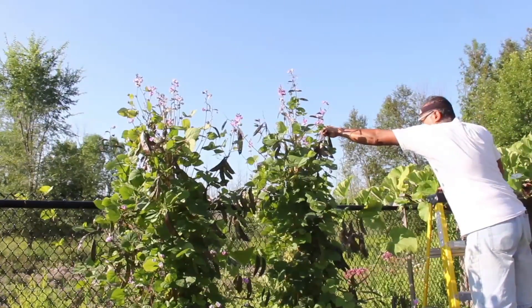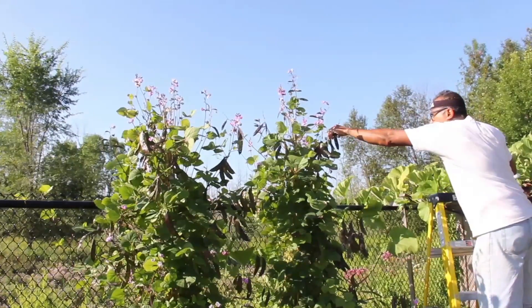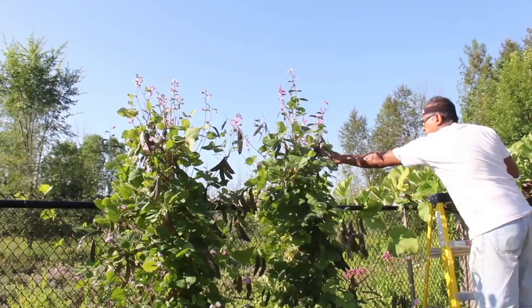When picking them, it is important to be careful. If pulled hard, the movement causes some of the flowers to drop. I usually use scissors to avoid that.